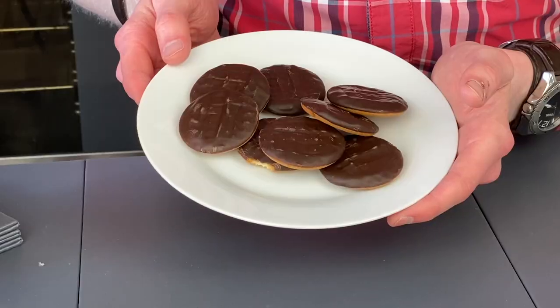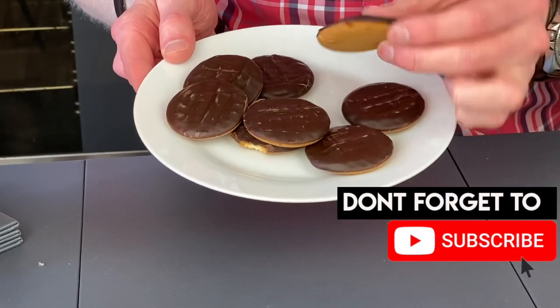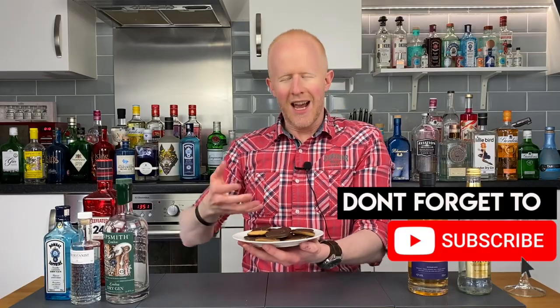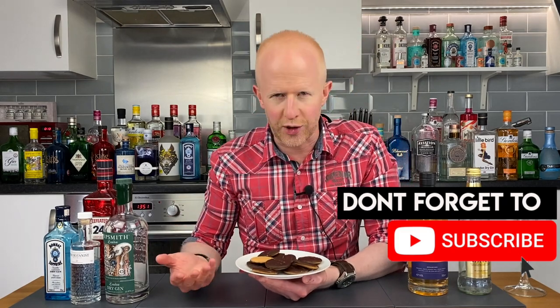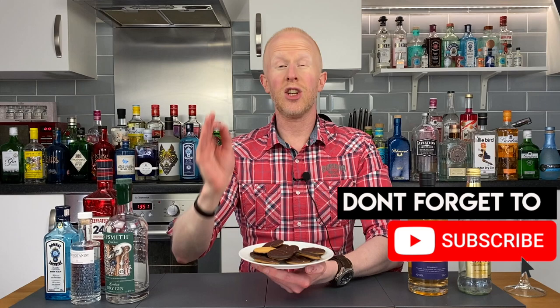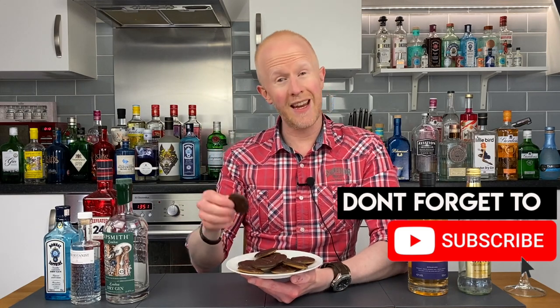For those of you who do not know what Jaffa Cakes are, my friends, you are missing out. I've got a little plate of the fellas here — so these are Jaffa Cakes. They're essentially little cakes in the shape of biscuits, or cookies if you're in America.